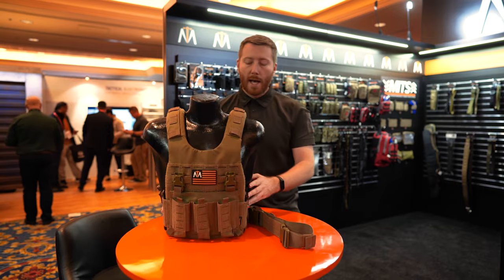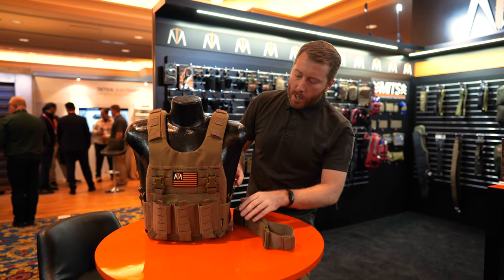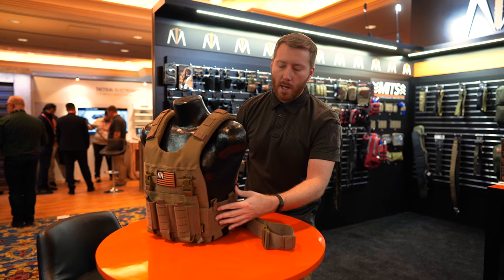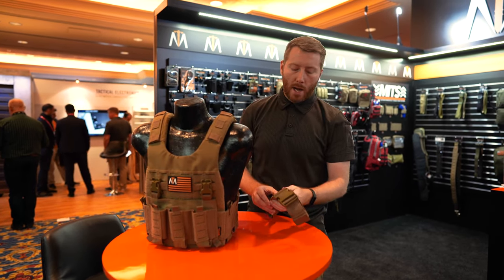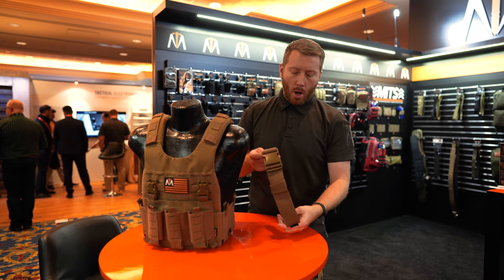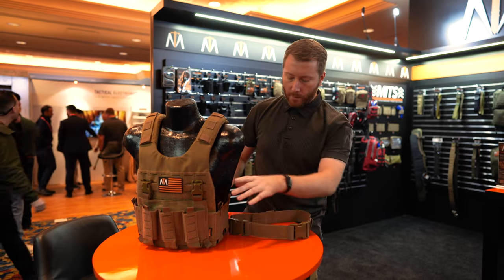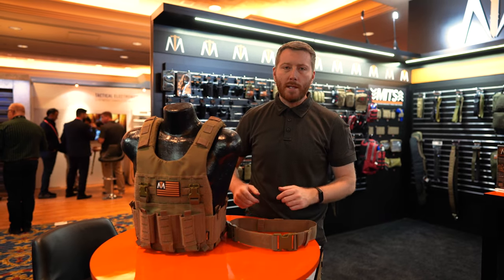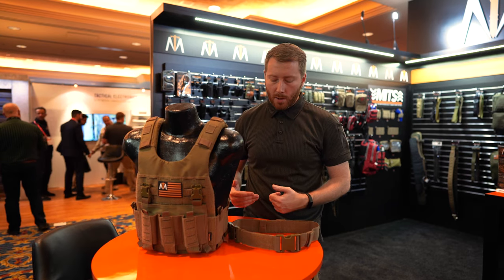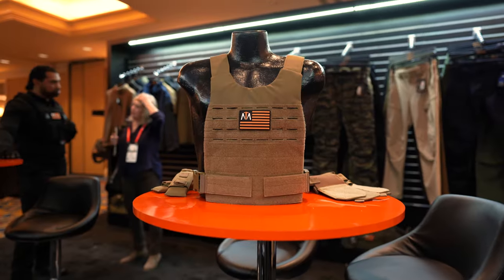If you want to go even lighter than that — say you want to remove the placard, be as slim as possible, and not carry the extra weight of a larger cummerbund — you can go with the mobility cummerbund right here, which is as simple as it gets. It hooks on, very slim, hook and loop in front and back, and quick-release buckles on the side, making it really easy to get on and off. It gives you a bit more flexibility as well.